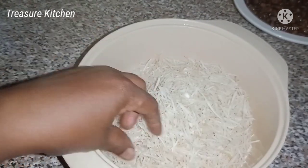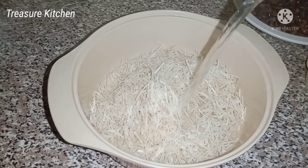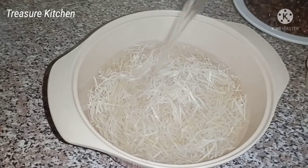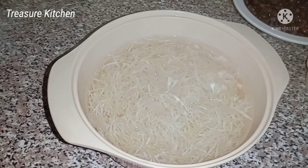Here I'm trying to break them into shorter sizes. I'll add some hot water into the abacha to soften it, and this will take less than a minute. I just want to soften it and then I'll sieve it out.